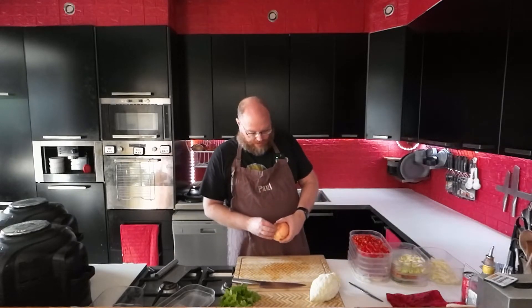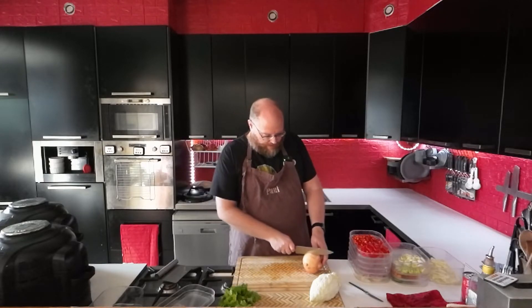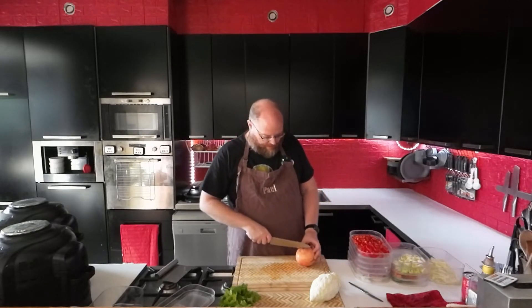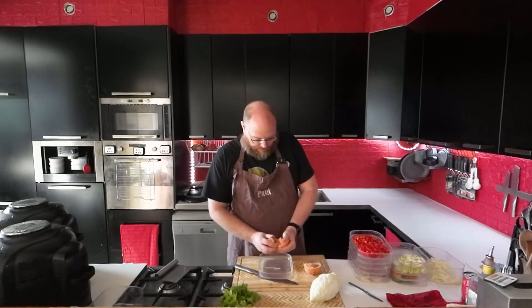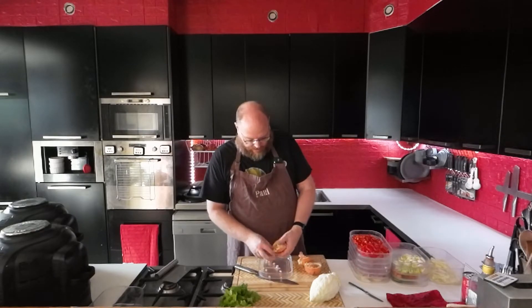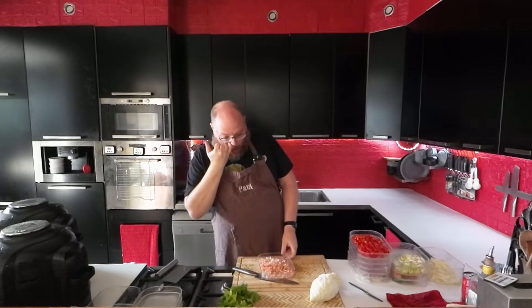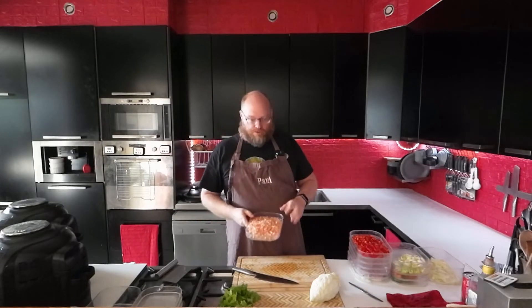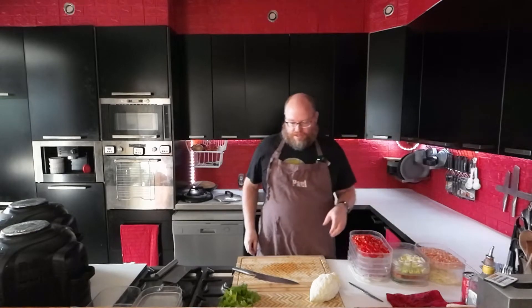And then let's do some pomegranate. I'm just going to take all these little arils out. I'll use these on my salad and in my salsa. This is probably the most time-consuming part of the whole prep.